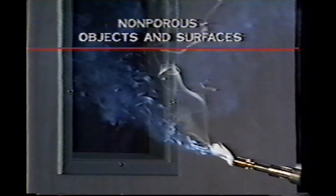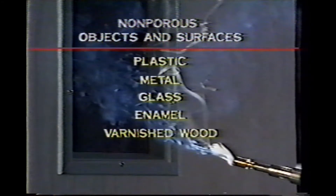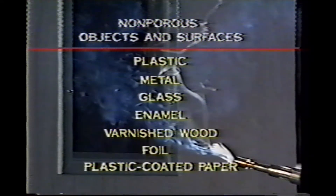The intensity of the cyanoacrylate fumes and the temperature of the wand can be controlled by adjusting the gas flow with the temperature regulator knob. For best results, turn the knob to a mid-setting. You can use the CyanoWand outdoors in a well-ventilated area, indoors, or in a fuming chamber. You can fume a variety of non-porous objects and surfaces, including plastic, metal, glass, enamel, varnished wood, foil, and plastic-coated paper. When you begin, hold the CyanoWand six to nine inches away from the surface you're fuming. If you hold the wand too close, you could overdevelop the prints or destroy them by drying them out. However, if you don't hold the wand close enough, the prints will be underdeveloped.